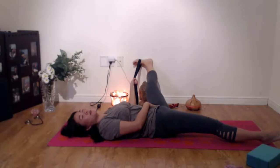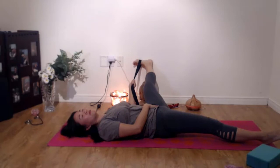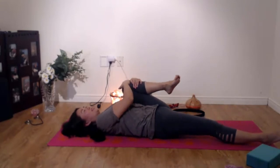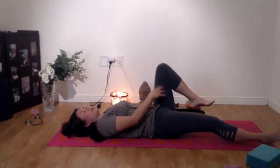Press into the strap and just feel that stretch, opening up your hip. One more breath. Now gently bend your knee into your chest. You can let go of your strap, just hold it in, and release out.